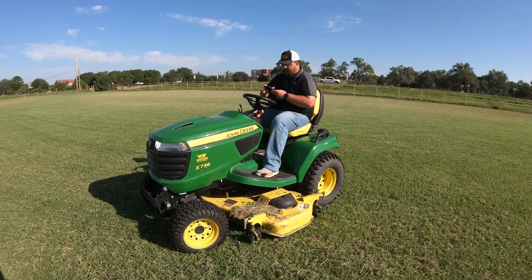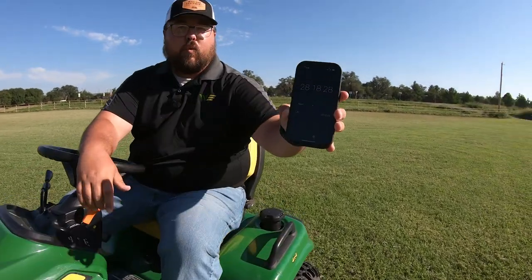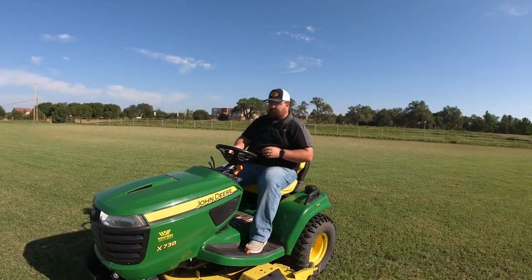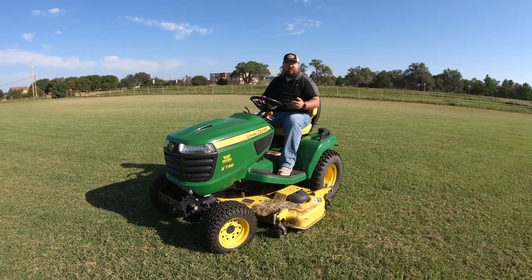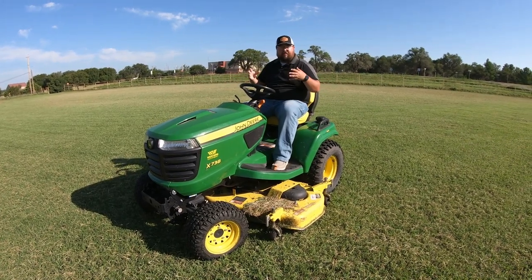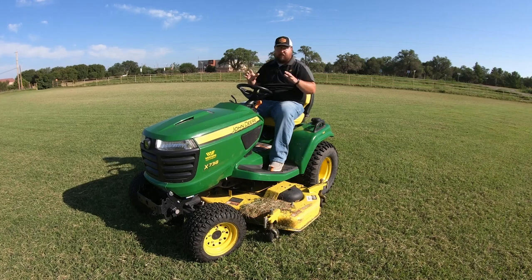Let's go ahead and get into the time. We had a pretty good time on this mow — we were at 28 minutes and 18 seconds, right at 28 minutes, just a touch over. With the zero-turn we did last, the Z930M, we also had a 60-inch deck on it, but I had problems keeping it going full throttle the whole time because of how rough the ride was.